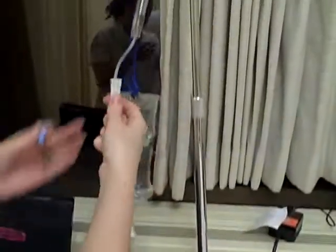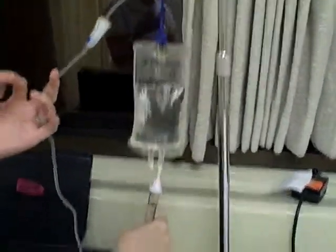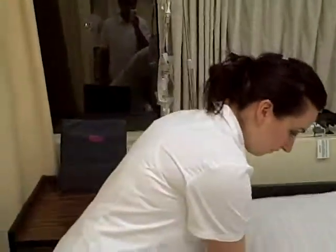Then I would unlock this and make sure everything's flowing and that it is regulated through the primary. Then I'm just going to document everything I did and wash my hands.